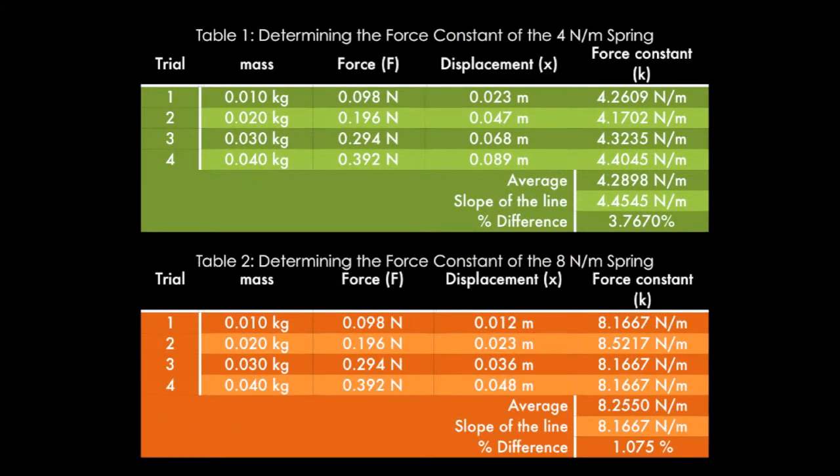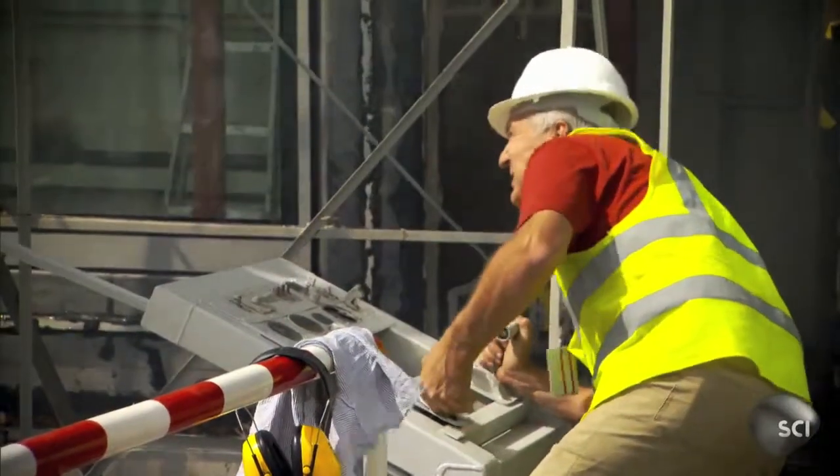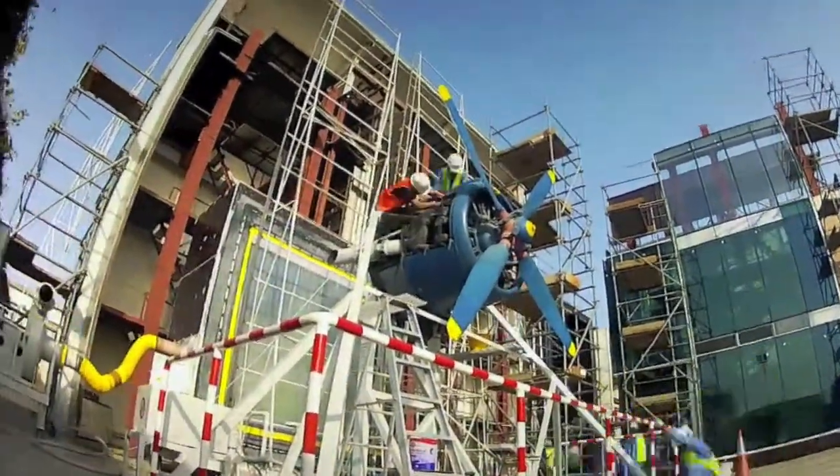Since we're already in the 21st century, almost everything is automated. This is the tabulated data that we have generated. We observed that as the weight increases, the force also increases and so does its displacement. The force constant, however, relatively stays the same. This may also be observed from the graph. Work done is greater depending on the displacement. To sum it all up, we have concluded that the force constant and the force applied are not dependent on one another. As seen in the tables and graph, the 8 N/m spring is steeper than the 4 N/m spring. These differences would either be a help or a hindrance depending on what or where the spring will be used.